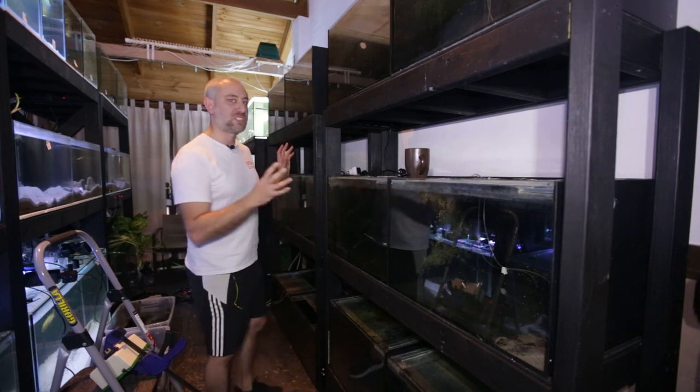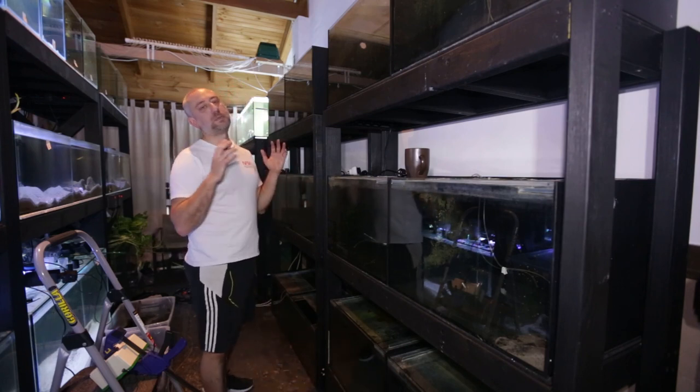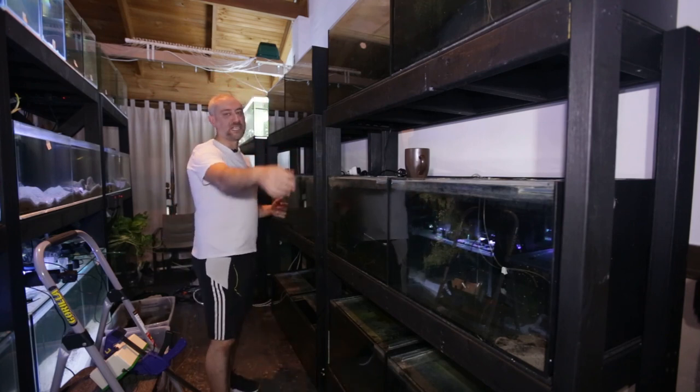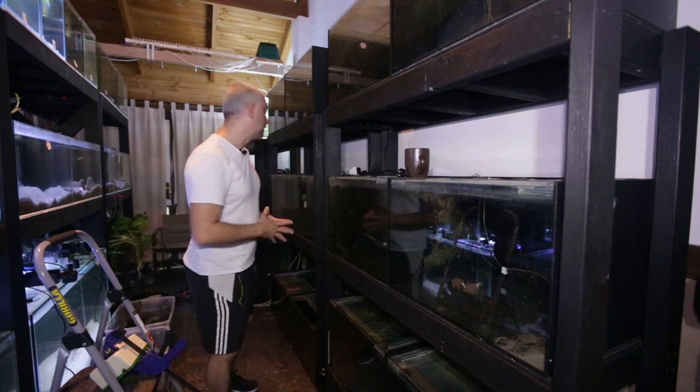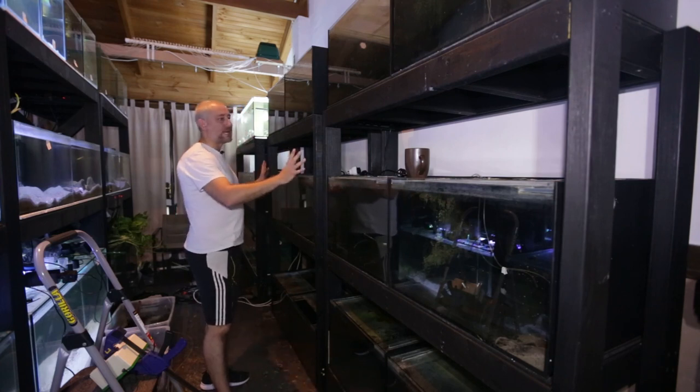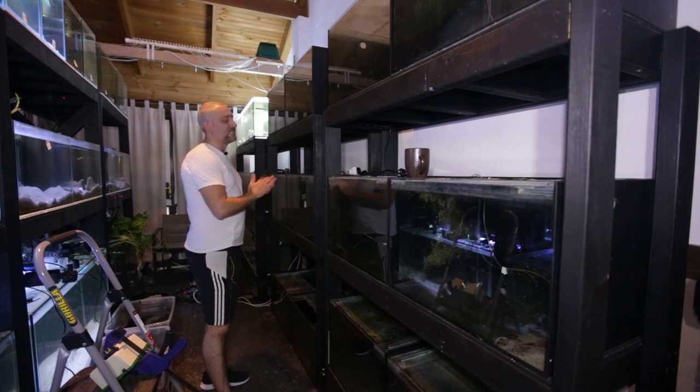So I'm going to have fewer tanks on this wall because of the sump system. But overall, it's going to be a much more stable system for my fish, and it's going to be much easier for me to maintain the fish room because I don't have to do water changes out of every single individual tank. I'm really glad I've been able to push the tanks back to their original position right up against the wall.